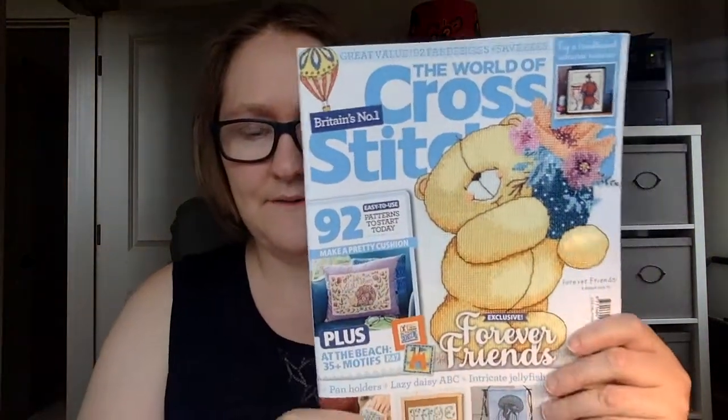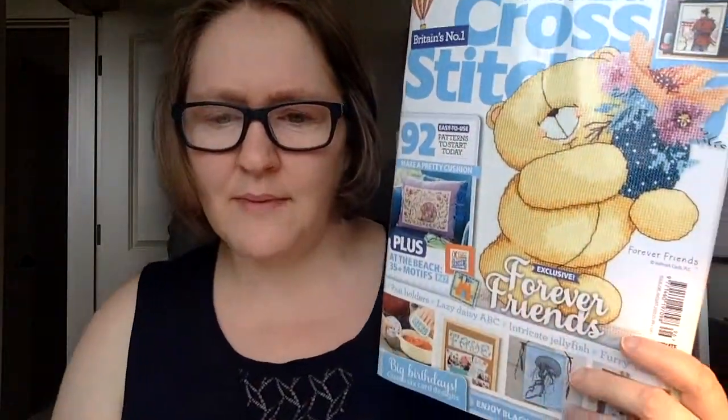Hi friends, it's Carolyn Zook here with CZ Stitch, and today I'm going to do a flip-through of the August edition of World of Cross Stitch. It's a UK magazine — I do have a subscription to it, but you can often find these in the US at Barnes & Noble or places like that. Your LNS might have them, but I get a monthly subscription and they send it directly to my house.